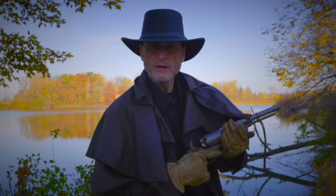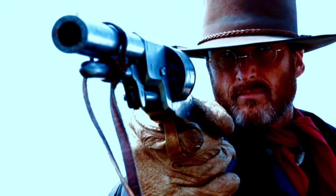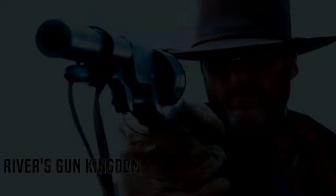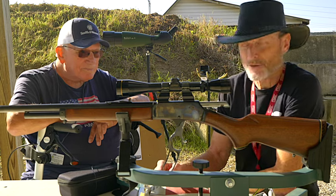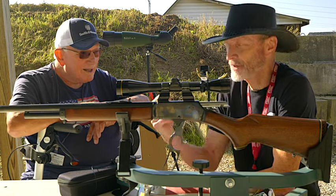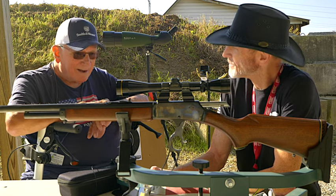I'm River Hubei, and welcome to my gun kingdom. Today I was talking to my new friend out here at the range, Jeff, and he's been on quite a few of my videos, haven't you, Jeff? Yes, I have.